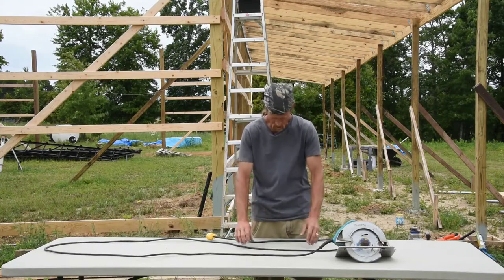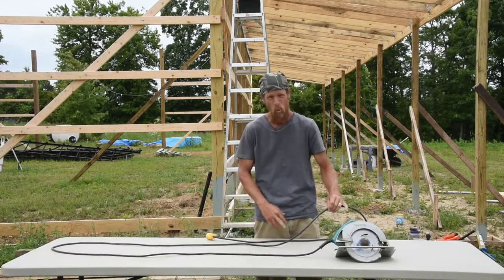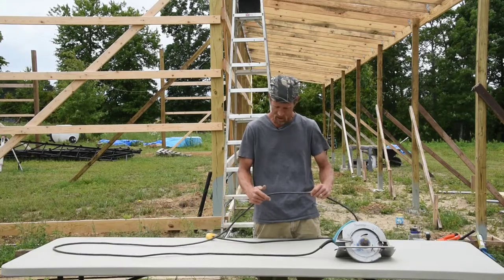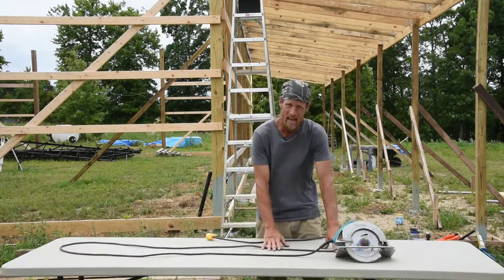There is one thing I do want to talk about. This isn't just regular cord. This particular piece is a piece I had laying around, so this is actually a 12-foot cord. This is Southwire Viper cord. It's an SJ series. It's water resistant, oil resistant, chemical resistant wire.